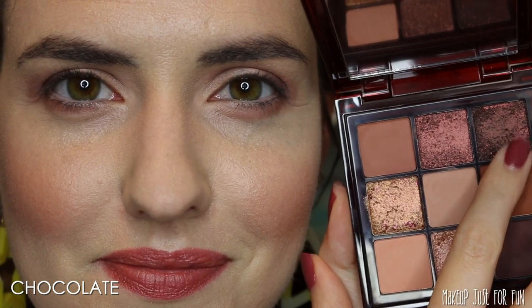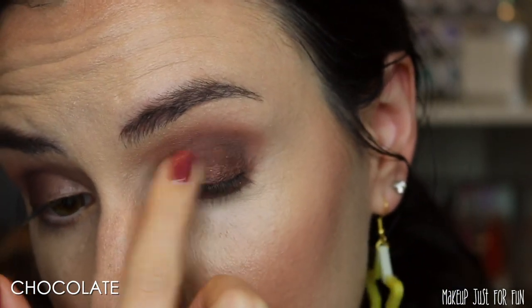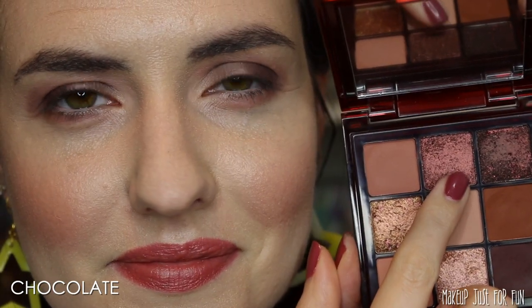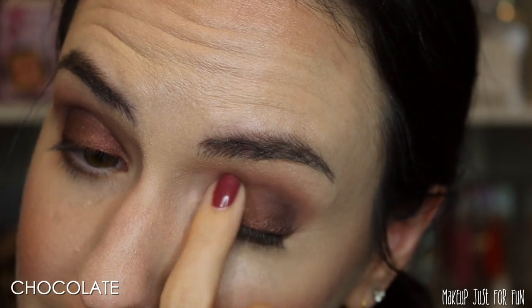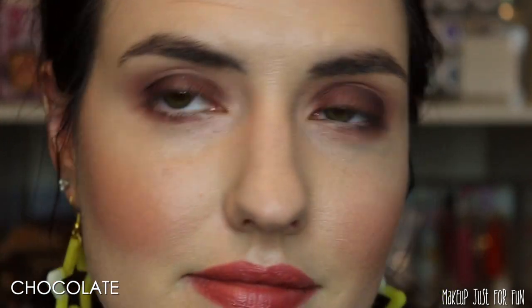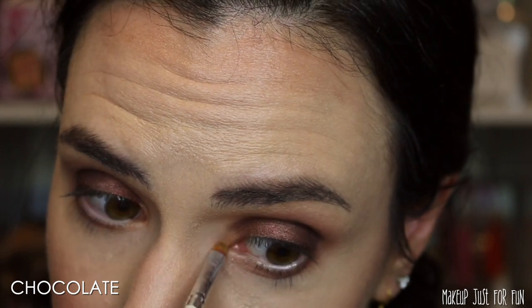Throughout this look I keep going back to my original crease brush and just blending everything out — I don't even need additional product. Now with this super deep brown shimmer, again not being shy, really packing it on. Then I took the shade next to it, which is a very reddish deep brown, and put that on the inner part of my lid — that way there's a little bit of contrast and it makes the look more dynamic while still keeping it sultry and smoky. I took just the tiniest amount of a lighter shimmer to highlight the inner corner to brighten and open up the eyes. I absolutely love this look. I thought it was going to be way too dark and overwhelming for me, but this is my favorite of all the looks I've done with all these palettes so far — and chocolate brown isn't even my favorite of the palettes, so that's really saying something.